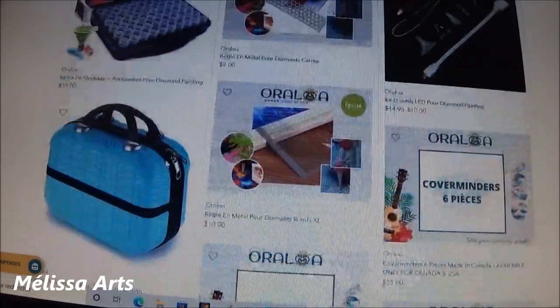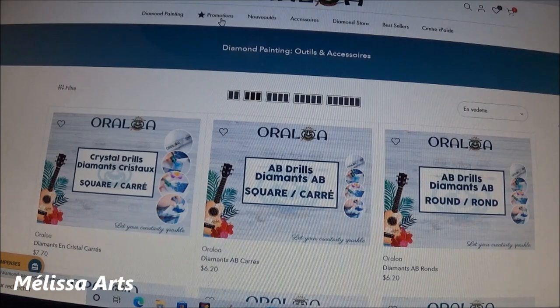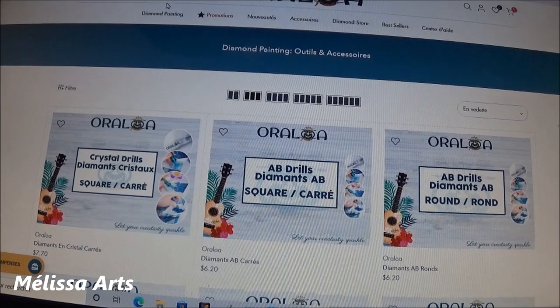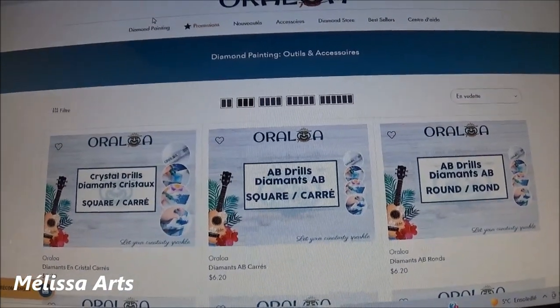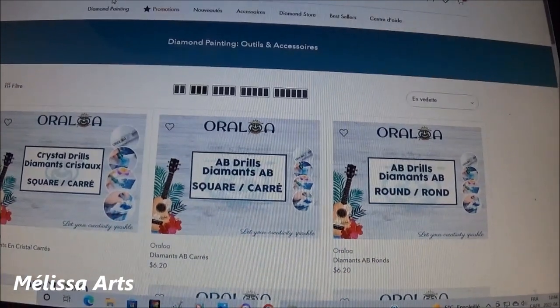Je vous invite, mes amis, à aller vous promener sur le site — il y a tellement de choses intéressantes à voir. Vous avez également un onglet promotions avec des trucs en spécial. Je pense que je vous ai montré pas mal tout. Je vous laisse aller visiter le site. Je suis super contente de cette toile et je remercie une fois encore du fond du cœur la boutique Oraloa pour m'avoir accordé leur confiance et envoyé une toile gratuite. N'hésitez pas à me dire en commentaire si vous connaissiez déjà cette boutique.